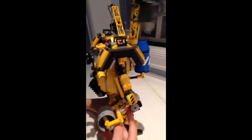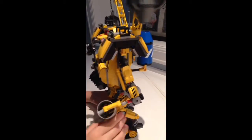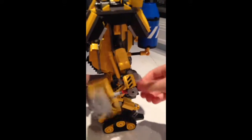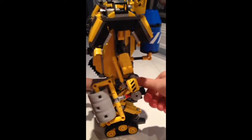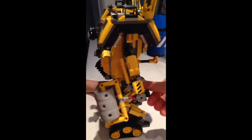Over here, the arms have some little features. On this one there's a steam roll, and you can spin this around and it makes it turn. Or if you do this, it spins around.